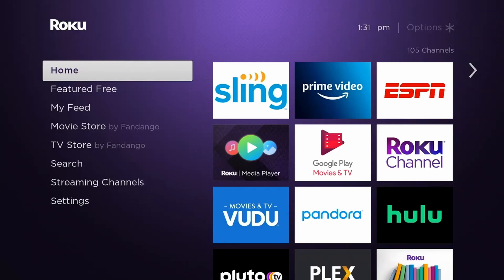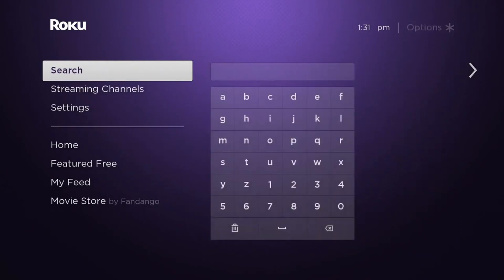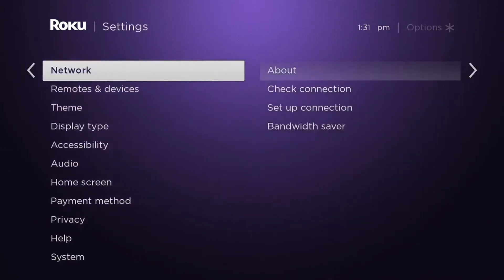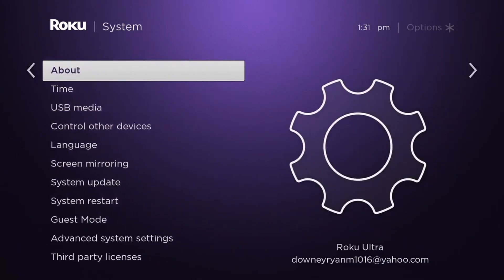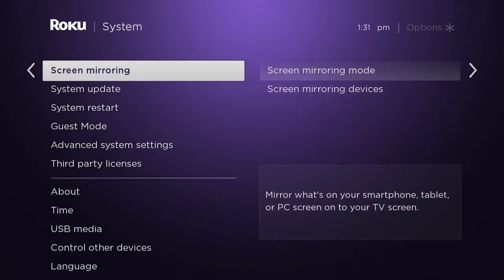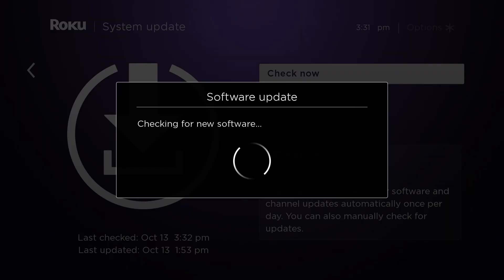Method 3: Update system. Press the home button on your Roku remote, scroll down and select Settings, then select System, then select System Update. Select Check Now to manually check for updates. If there is new software available or there are updates for your channels, your Roku device will download and install them automatically, and once completed, your Roku device will reboot.